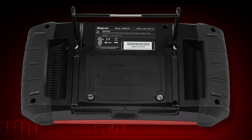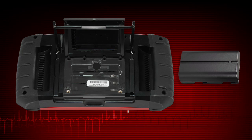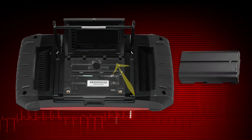To install the battery pack, pull the folding stand away from the back of the Solus Ultra. Loosen the two screws that retain the battery compartment cover, then lift the bottom edge of the cover to open. The top of the cover is hinged and will remain connected to the Solus Ultra.